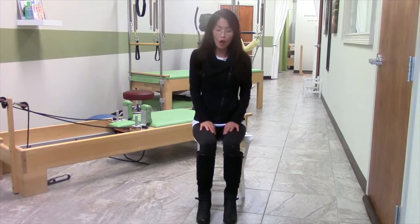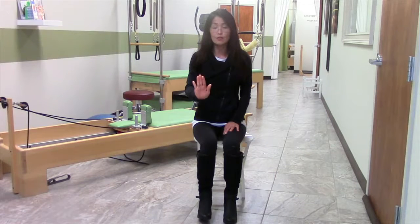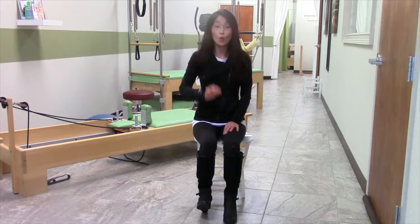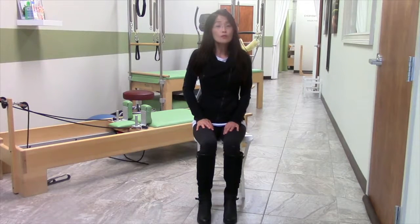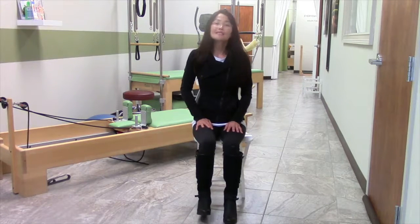Sitting up nice and tall again, all you do is bring the toes up like you're going to tap your foot, but hold it up for three seconds and down slowly, intentionally. Bring it up again — hold and down. Hold for three seconds, one, two, three, as you bring your toes up and down. Continue through reps four, five, six, seven, and eight.